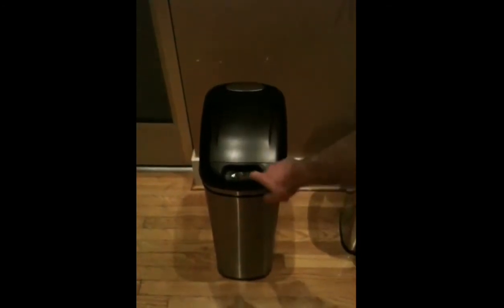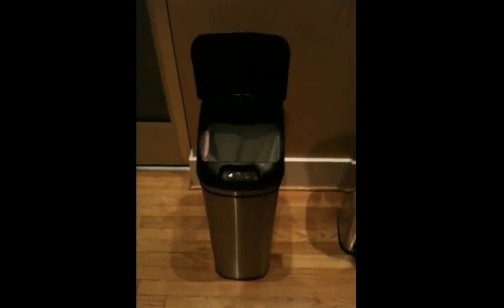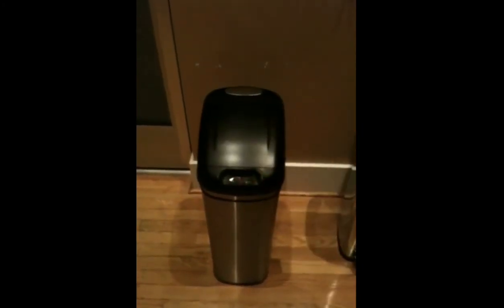It takes 4 D batteries. If you want to leave it open, you're going to push the open button and that will stay open until you push close. And it's easy to load — it comes with a little plastic liner that keeps the trash bag in. This part is a little heavy, about 5 pounds, but shouldn't be a problem. We love it.